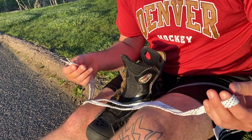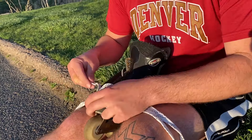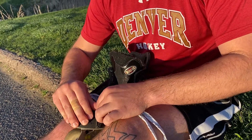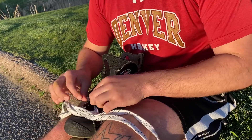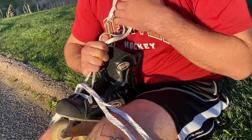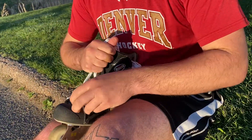To start lacing up your skate, we're going to find our two ends and start from there. We're going to come from the outside into the skate like this, and pull the two sides equally to make sure that our skate lace is even.